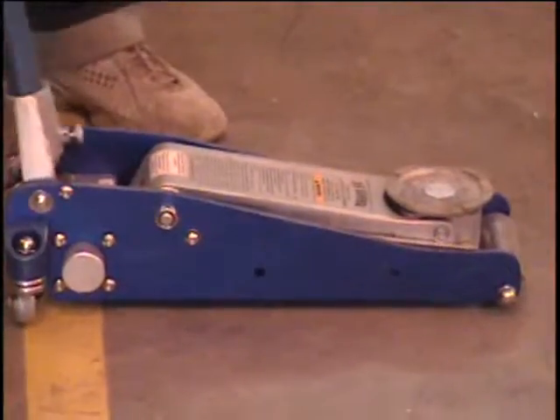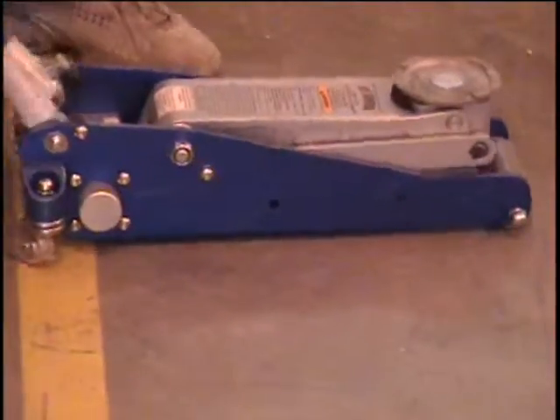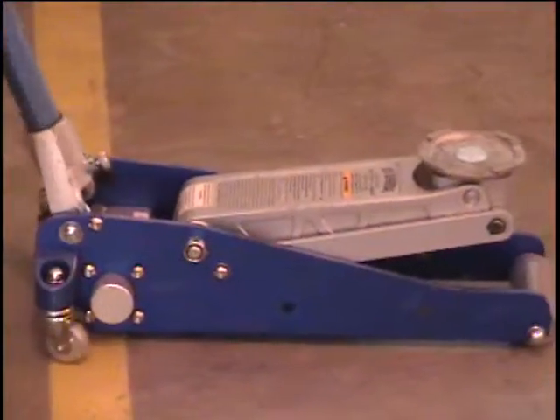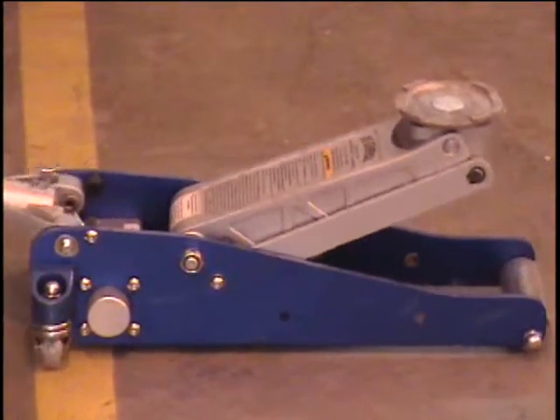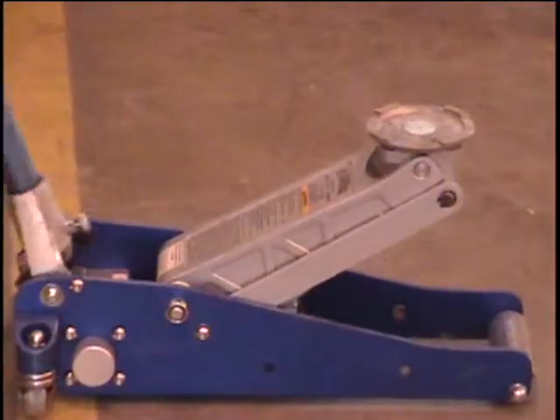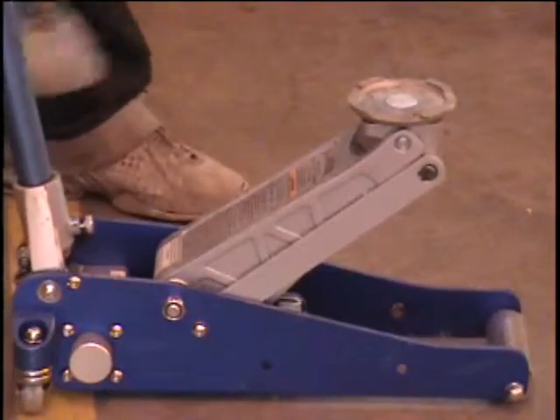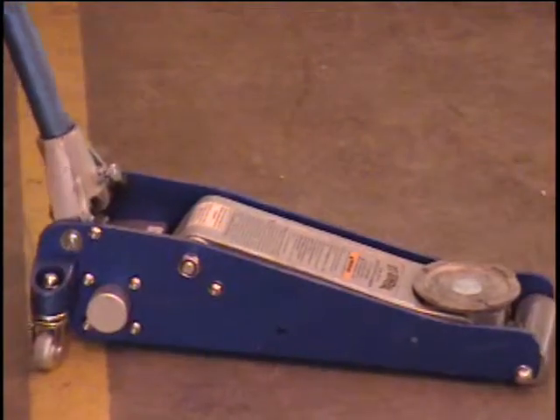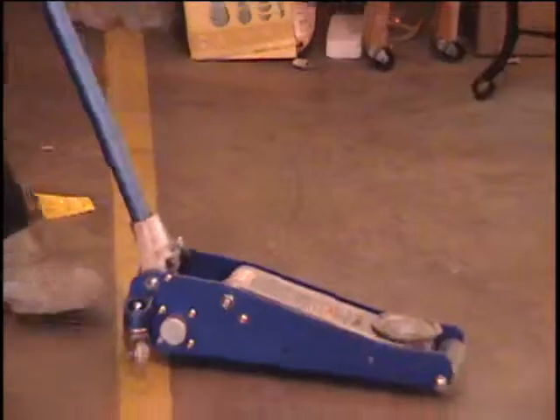Alright everybody, I got a jack here for you. This is an aluminum racing jack. The reason they make them out of aluminum is because they're easy to move around — they're lighter weight. It's got a pretty quick reach to it. Notice how fast that goes up with just a few cranks. And of course it's guaranteed all the way. It's got casters on it so it's easy to roll around.